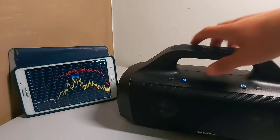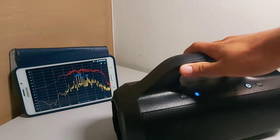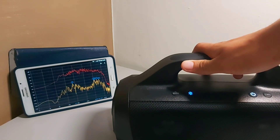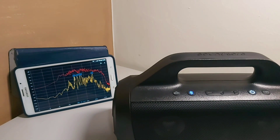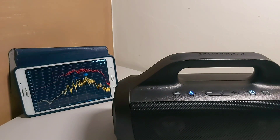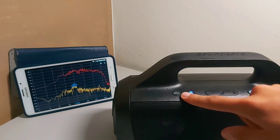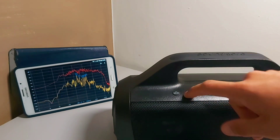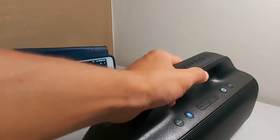So you guys can see that this thing packs a lot of bass — it's got pretty deep bass. I think it's one of the deepest, up to 40 hertz. I showed you guys quickly how their presets work and how my EQ is. I also showed you guys that the bass up button only works with their presets and not with your customizable EQs — it does not work with your customizable EQs, it won't change anything. It will turn on, but it won't change anything.